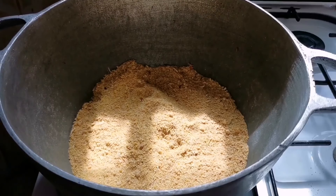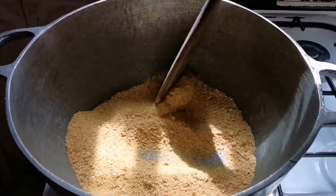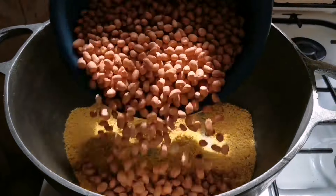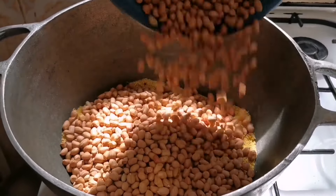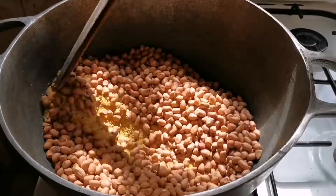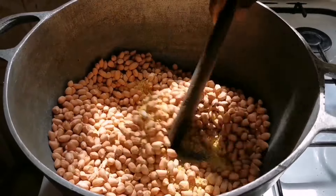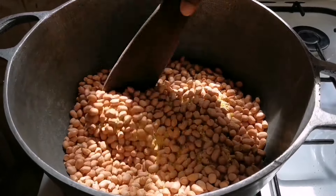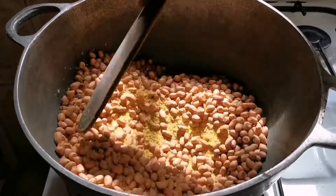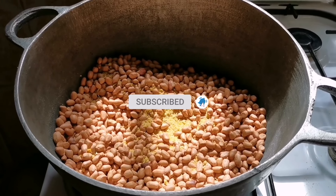So let's start with the process. We begin by putting our garri — or cassava flakes — on the fire before adding in our granote. We're going to fry this for at least 10 minutes. I always like to fry my granote with some garri because it won't get burnt. No matter how long it stays on the fire, it's going to maintain its natural brownish or golden brown color.